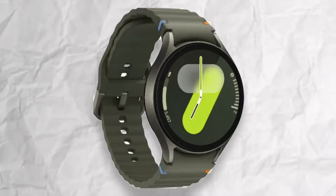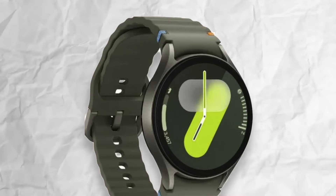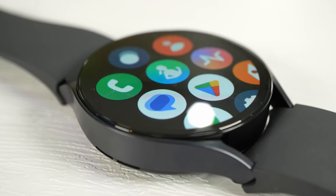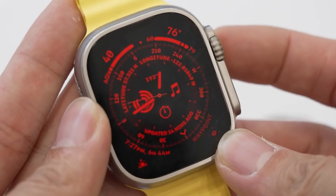The Galaxy Watch 7 is a traditional design with a small change in the band where we can see blue and orange lines on each corner. The display looks similar to the Galaxy Watch 6, but it will boost to 2000 nits of peak brightness.